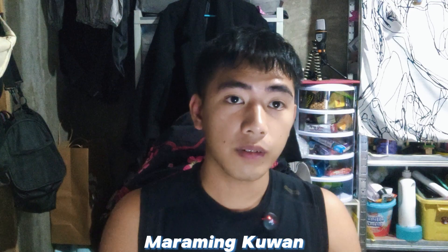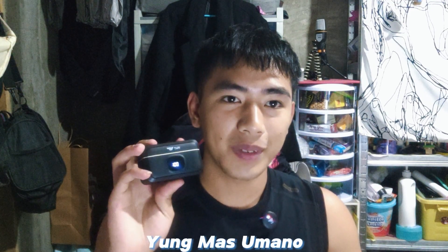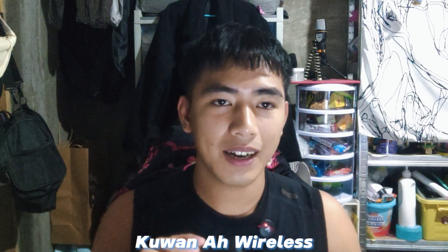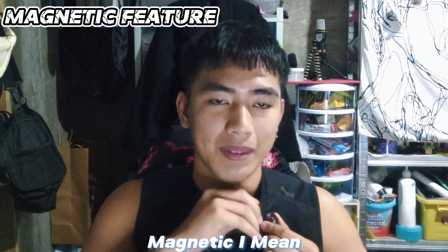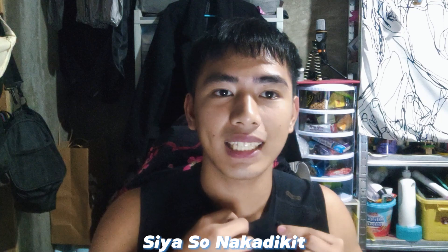TNW has many wireless microphone models, but this one stood out to me the most because it's unique — it's magnetic. You can attach it magnetically to your clothing, so it sticks right to you.